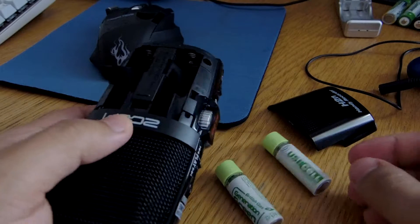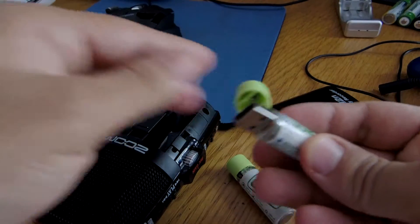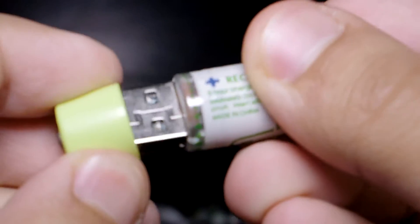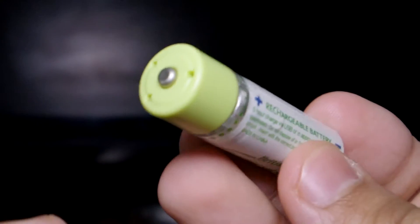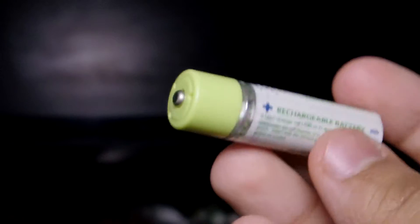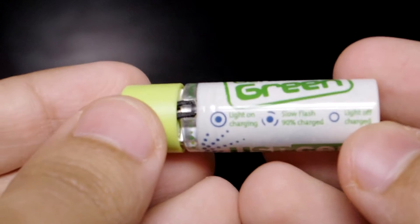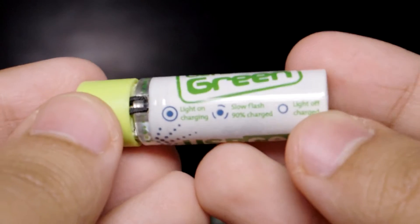It's really easy to use. The top portion acts as a cap that hides the USB port — open it up to charge the battery itself. When closed, it looks and acts just like a regular double-A cell.